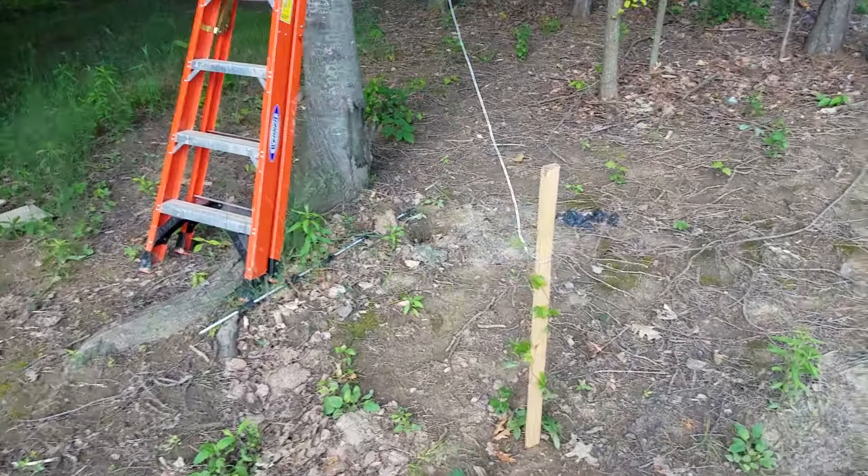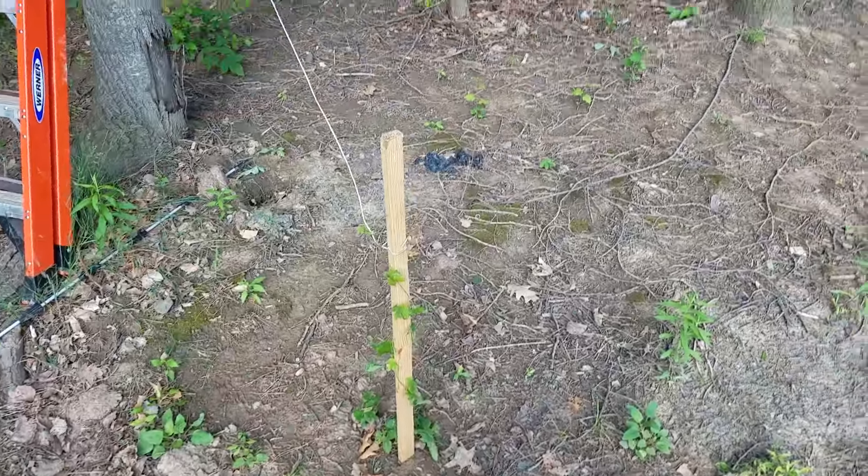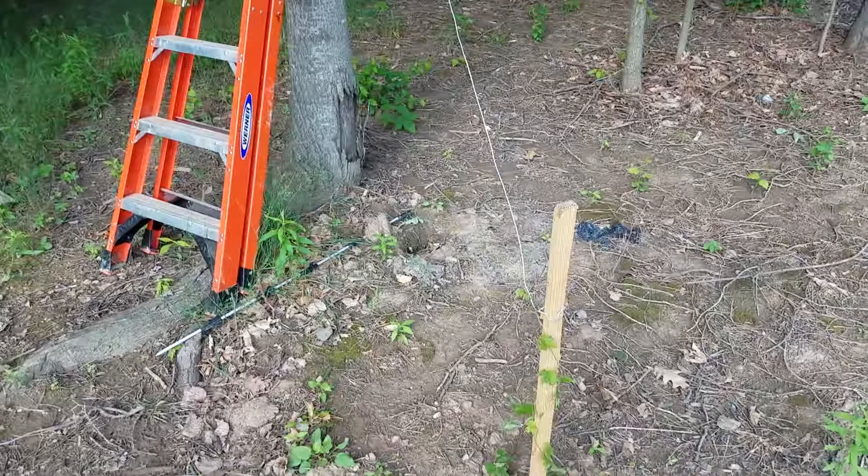Hey, this is Shawasee Hobby Farmer back here again, and as you can see I'm finally making some progress on the garden and some of the things I'm trying to grow here.